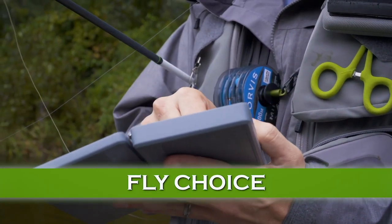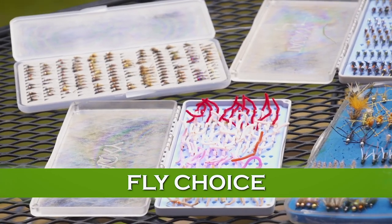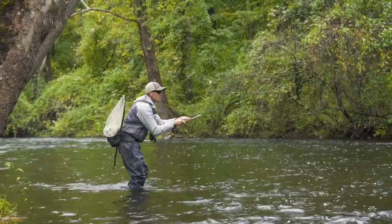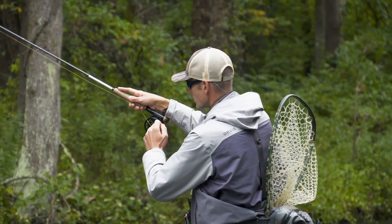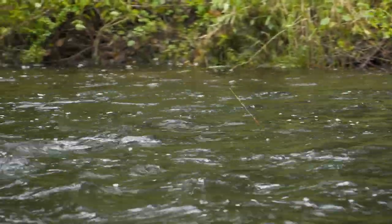We all agonize over fly choice, but take a lesson from George — he keeps his fly selection simple. Instead of trying to match the hatch with a specific fly in your own nymphing, you're just trying to get something that looks tasty in front of a trout. It's much more about getting the fly down to the fish with depth control than it is about using the perfect fly pattern.